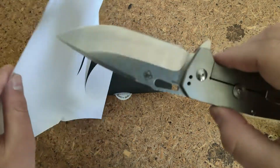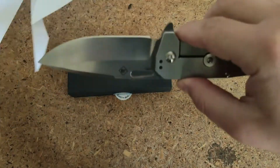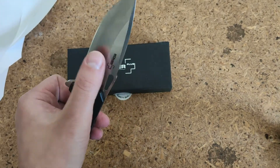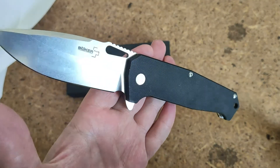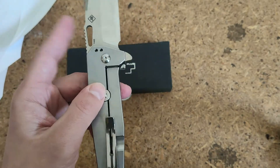I used it before on rope and on wood, and it's still not bad. It has a similar model with titanium handle and G10 on the blade, which I think will be even better than this one.